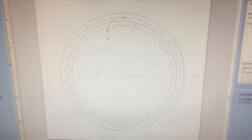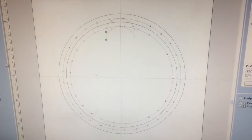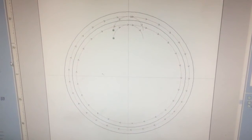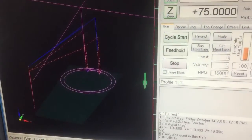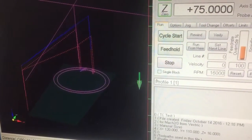I've quickly knocked up a sample program here. It's just two vectors — two circles within each other — that's going to machine at the surface of a 16 millimeter board just to trial the auto tool change. Here's the program loaded into Mach 3. I use the 2010 screen set. You can see the two tool paths there — two separate tools incorporated into the program with an automatic tool change.